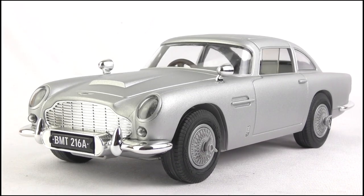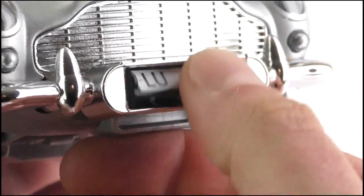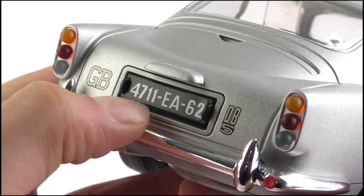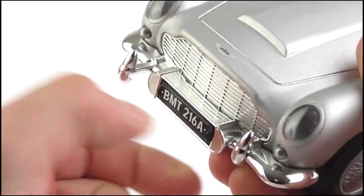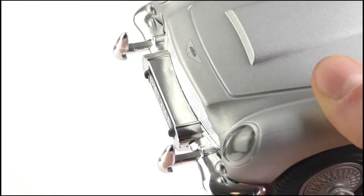Turning to features, Playmobil have tried to pack in as much as possible when it comes to the Q branch installed gadgets. The rotating license plate feature has been included, which is operated manually, switching between the UK, the French and the Swiss license plate numbers. This feature is also available on the rear of the car, but the two are not connected, so both have to be switched and changed manually. Another interesting feature here is that the front and rear rams, which were included on the classic Corgi toy but never actually seen in the movies, have been included too.